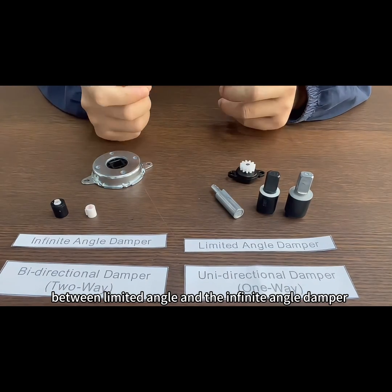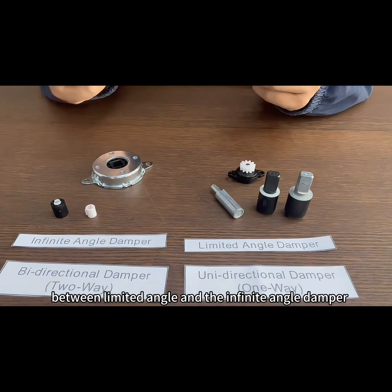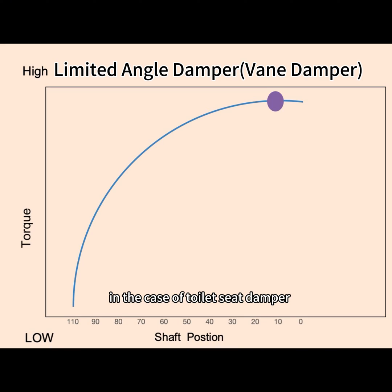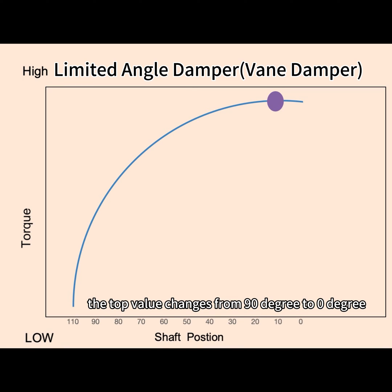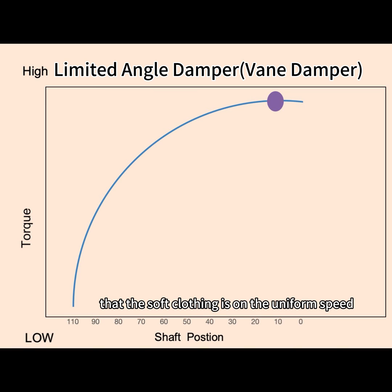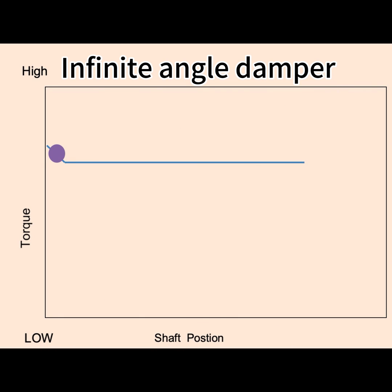One key difference between the limited-angle and the infinite-angle damper is the force curve. For a toilet seat damper, the torque value changes from 90 degrees to zero degrees due to the movement of the center of gravity, reaching maximum torque at zero degrees, so the soft closing occurs at a uniform speed. On the other hand, the torque value of an infinite-angle damper remains consistent at every angle.